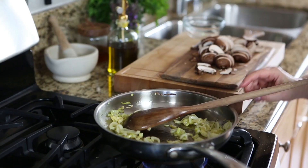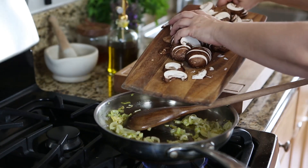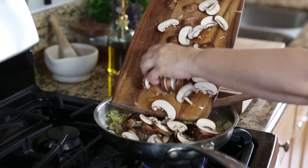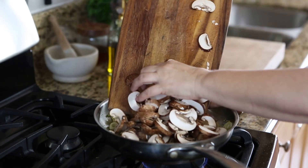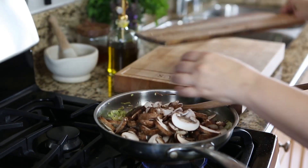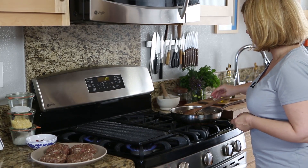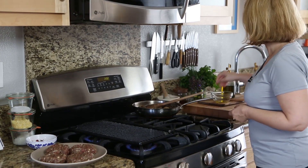I like to add a lot of mushrooms to this burger, inside and out. So I'm going to sauté some mushrooms with the yellow onion and some olive oil. Now that my mushrooms are nice and golden brown, I'm going to just put them off to the side.